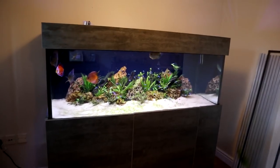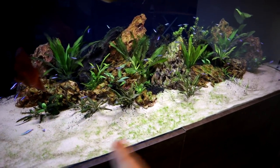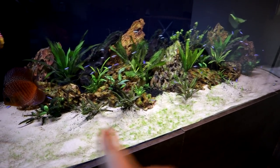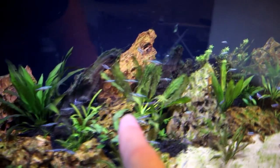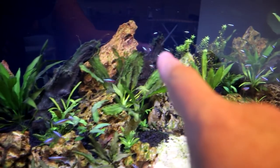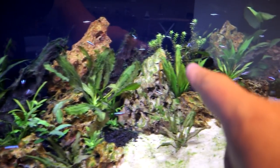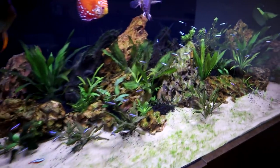It doesn't look too bad from far away, but as soon as you get up close you start to notice some green algae forming on the sand, and as you get in closer to the wood and the rocks you'll see they're starting to get algae growing there too — quite bad in some places. That is what we're trying to combat.